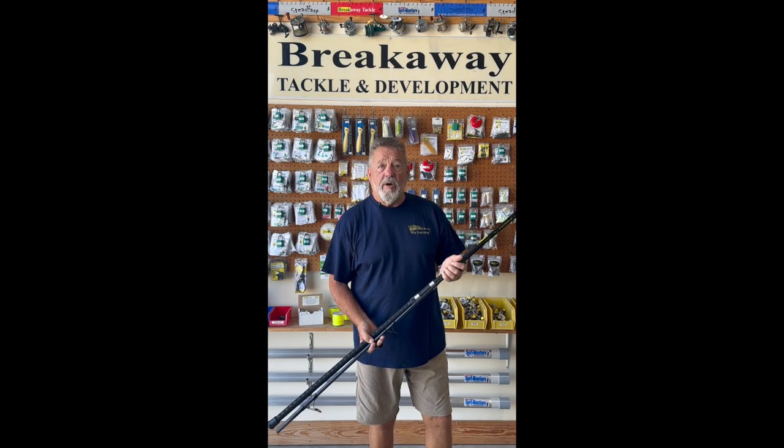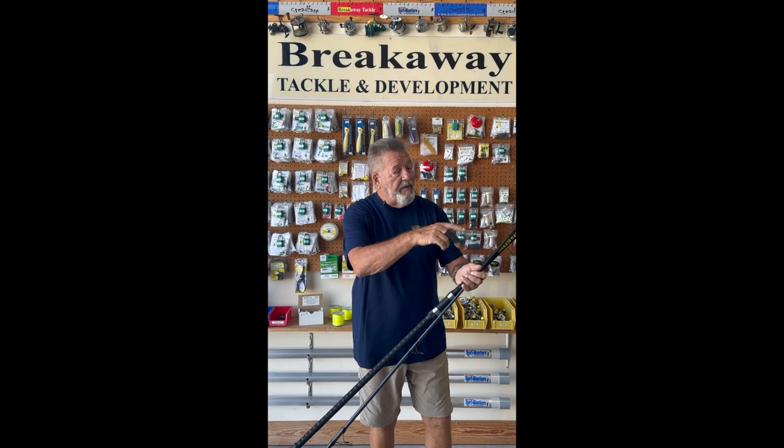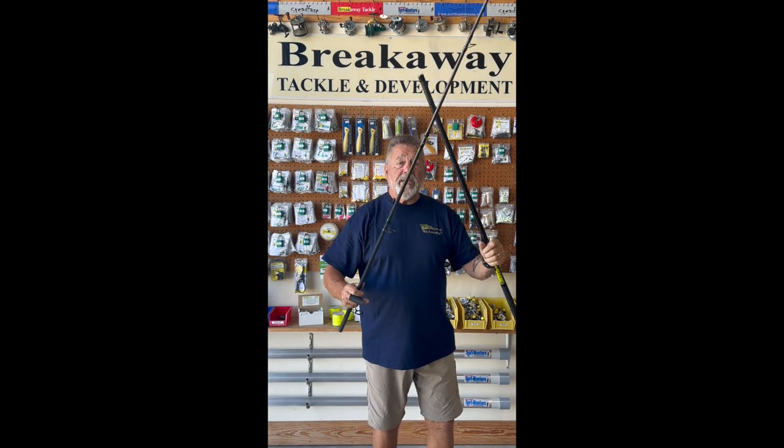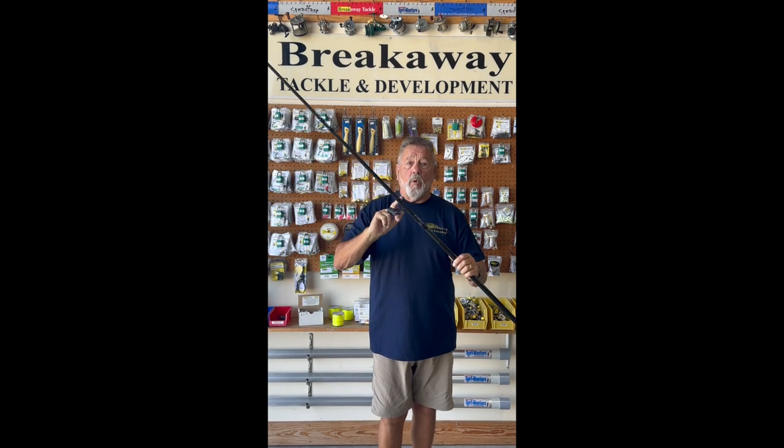Breakaway Ballista, 13 foot. This is a fast action rod, it's two piece, 50-50 match. Three to six ounces is the casting weight. One rod for both casting or spinning.